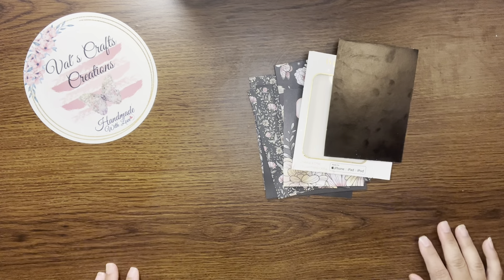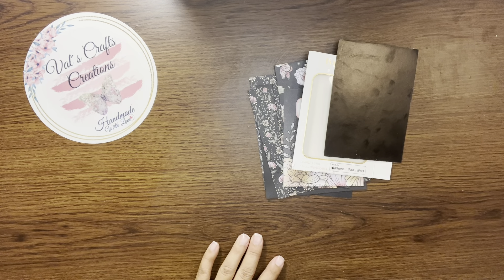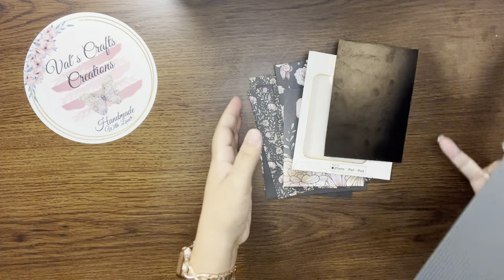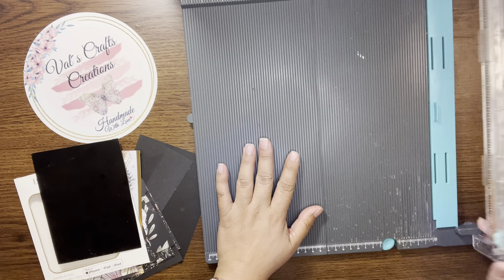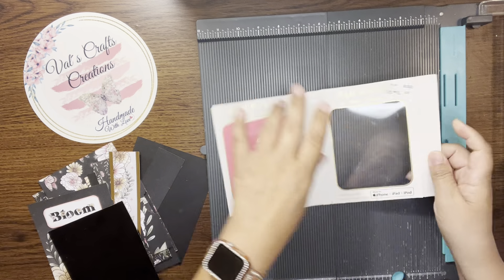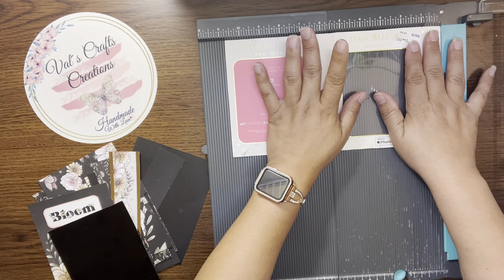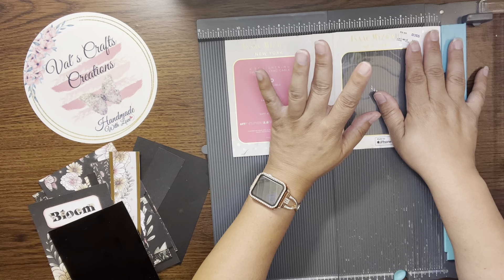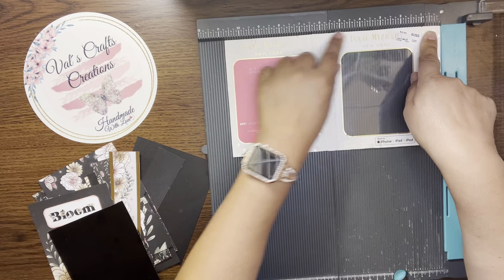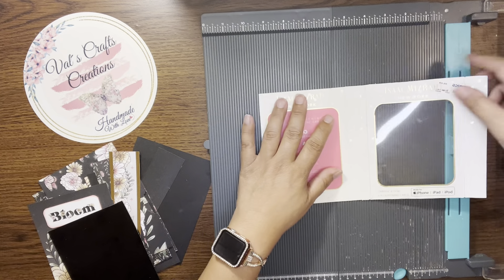I didn't measure anything, but if you want measurements let me get them. I'm using my old scoring board that has the one-eighth-of-an-inch measurements. My packaging is 10 and three-quarters inches, but remember you can cut a piece of cardstock, heavy cardstock, a file folder, cereal box — any box you have at home. You're going to cut it 10 and three-quarters by six.